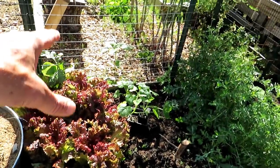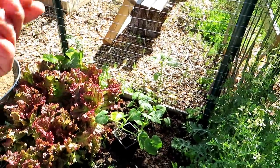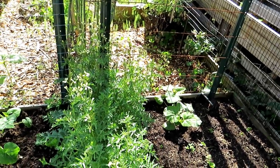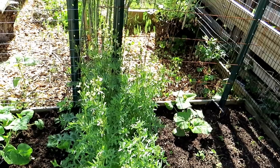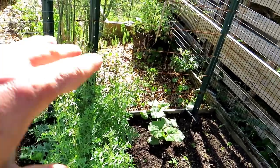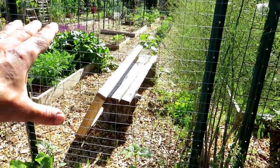My acorn squash is a winter squash. They seem to do better against the vine borers — the winter squash varieties. That's a butternut, also a winter squash, which means they can be stored when you pick the squash for weeks if not months if you put them in the right place. So I have butternut squash growing up here and acorn squash in here.